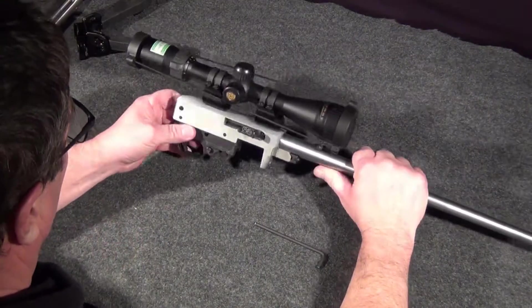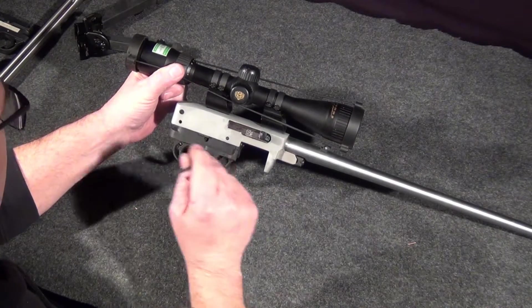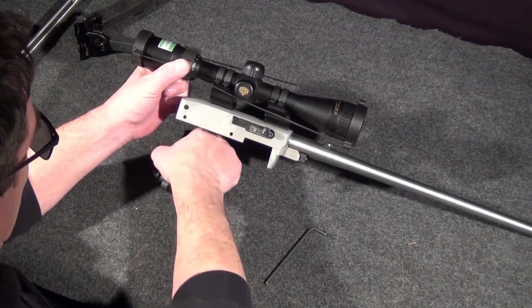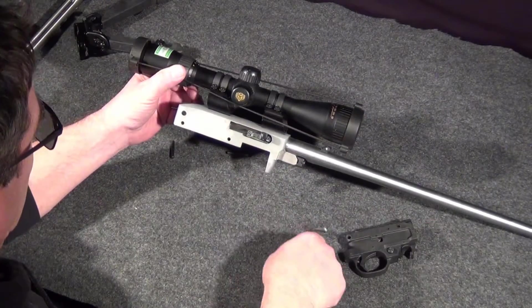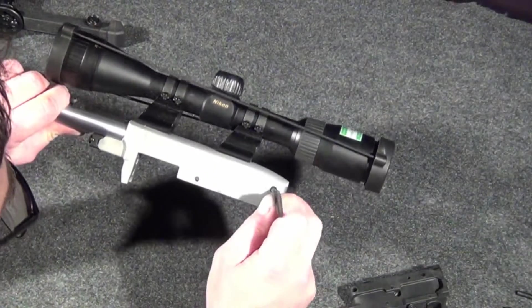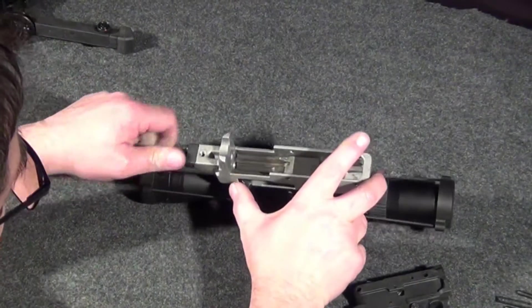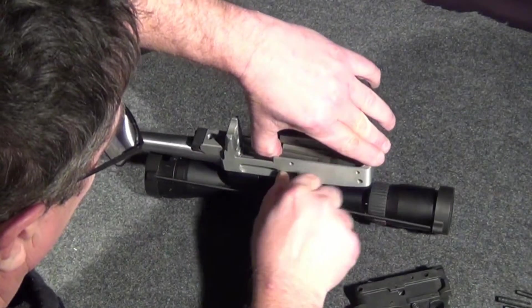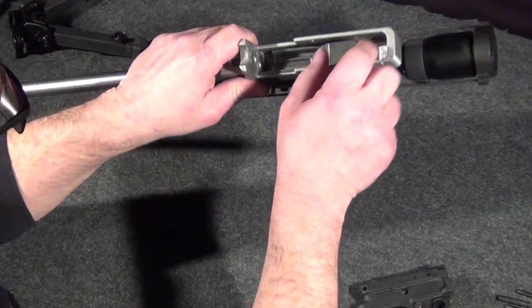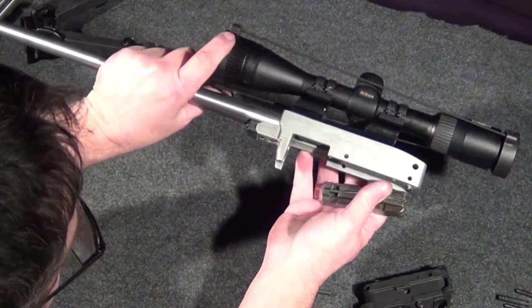The trigger is held in by two pins, one at the front and one at the back. Push those out and the trigger drops right out. There is a bolt buffer in the rear — push that out. Take your bolt, slide it to the back, lift it slightly, and let the charging handle move forward. You can struggle to get the bolt out or the easy way is just to turn it upside down. There's a charging handle on the bolt.